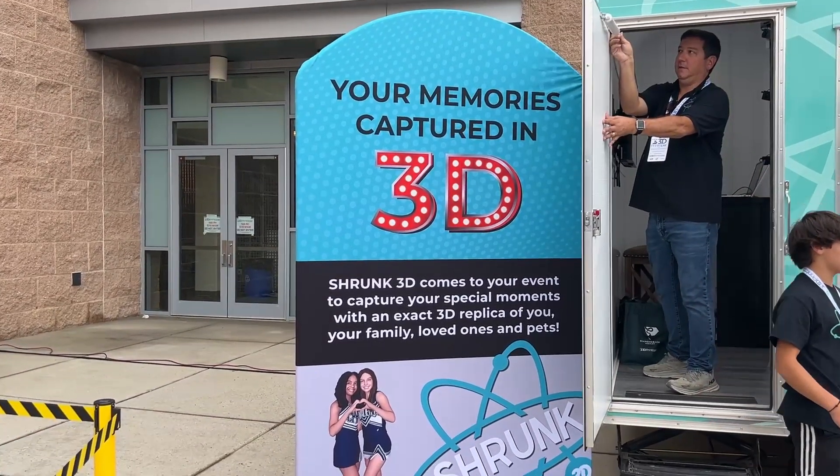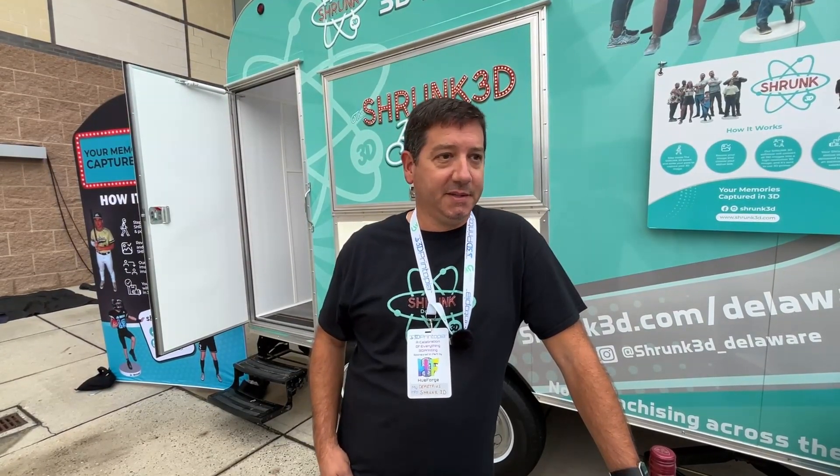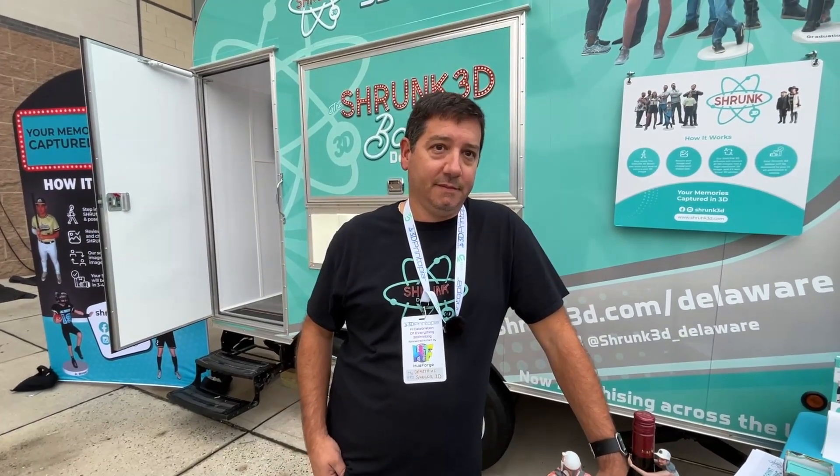That is really fast! Yes. This is a mobile studio, so it means you can go everywhere. We have up to about 50 franchises right now in different cities across the country. We're based in Delaware, we cover a lot of areas within two to three hours from us, and depending on each franchisee and how far they want to travel, we can pretty much go anywhere.